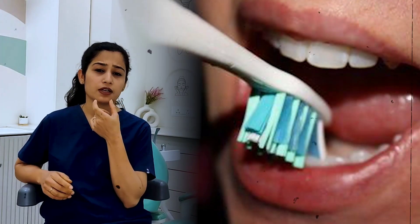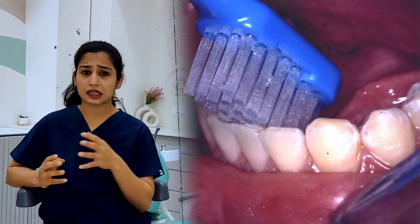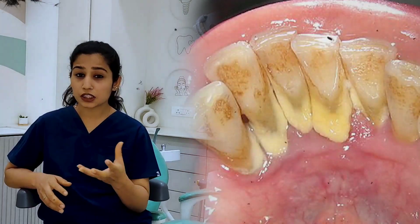Hello friends, how are you all? Today we are going to talk about these lower teeth. Welcome to my Shruti Teeth Talk Thursday and my YouTube channel, Dr. Mansi Shahir.